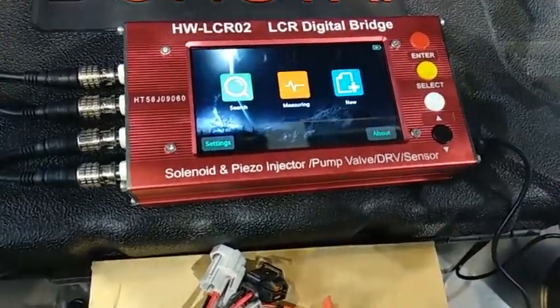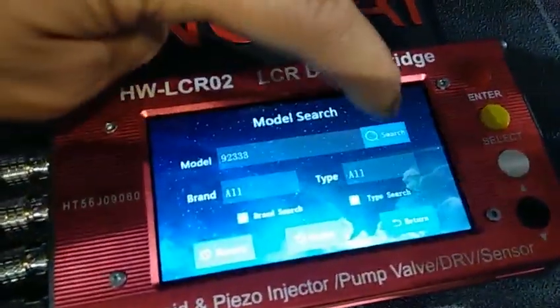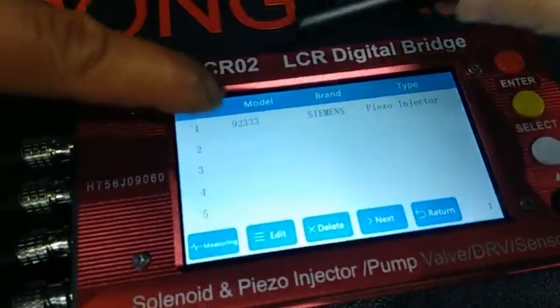First we press search and then input the model number. Then we press search again and it will show the model.